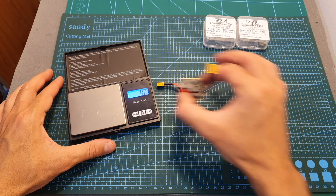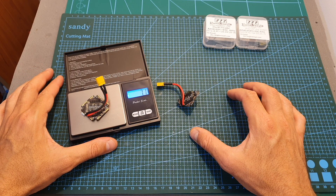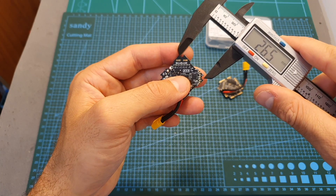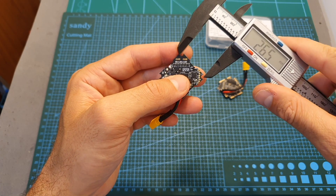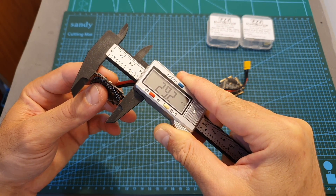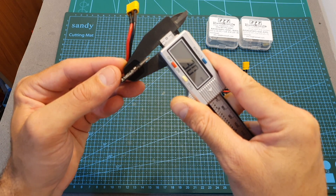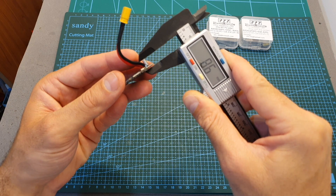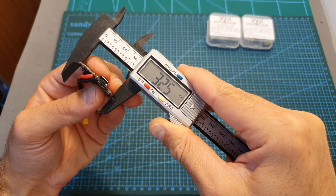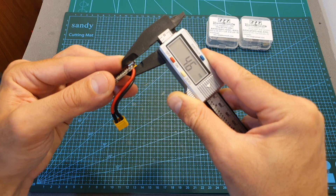The weight of the 412T version including the battery leads and XT30 connector is 7.1 grams. The 412 version is a little lighter at 6.4 grams. Both boards use the standard Whoop 26.5 x 26.5 mm mounting holes. The outer dimensions of the 412 version are 29.2 x 29.2 x 3 mm, not including the micro USB port, and 8.6 mm including it. The 412T version measures 32.5 x 32.5 x 3.1 mm, or 4.6 mm including the micro USB port.